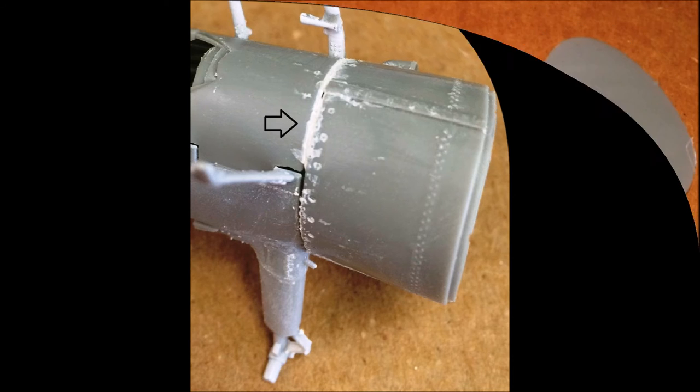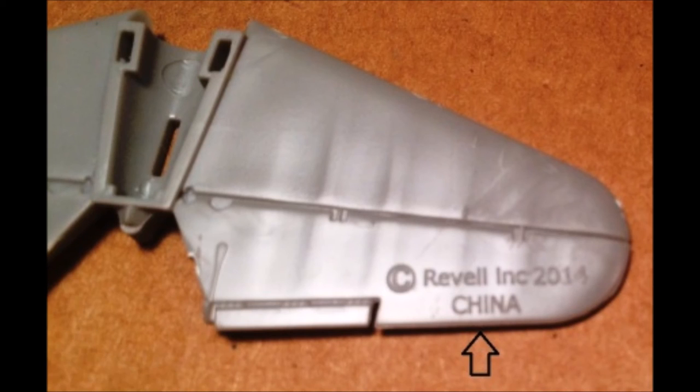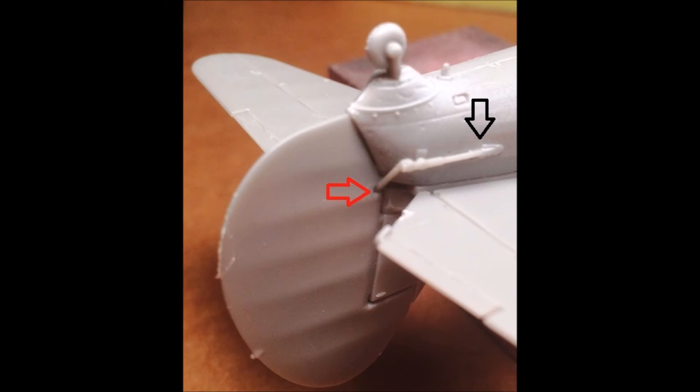Gather the rudder and elevator controls, and notice that the copyright script is molded in — it will need to be removed before you finish the plane. Assemble these pieces into place, but a word of caution on the rudder control: glue it just to the area in front of the rear wheel, then put the rudder on. Use a little slow-setting glue so you can do it all before it dries and still have time to get everything aligned. Those areas are marked with black and red arrows.